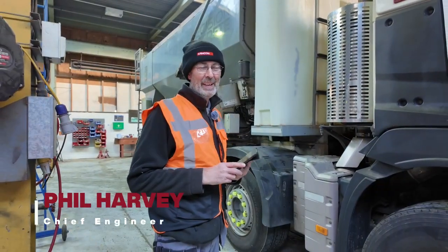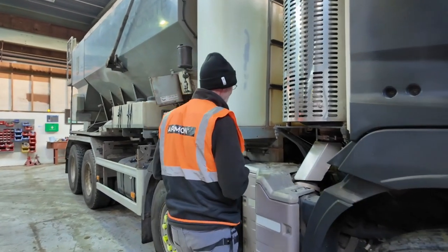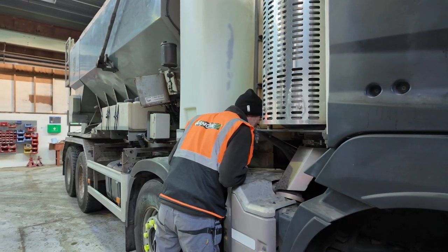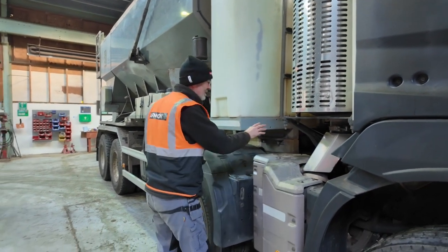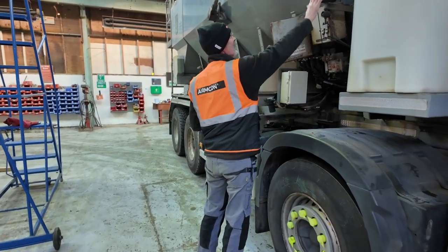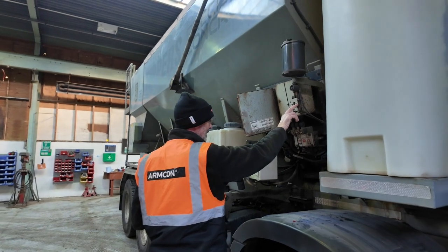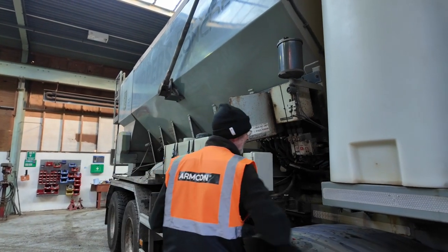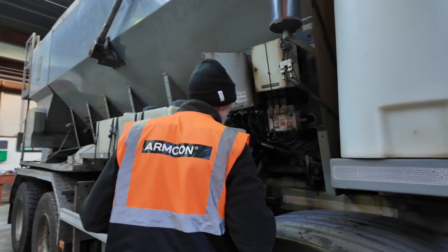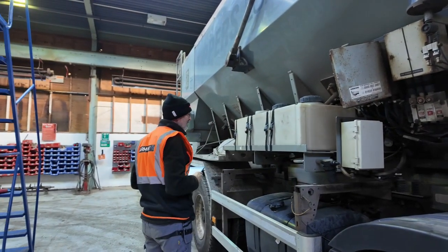This is an inspection for Armcon for a mobile mixer. We're checking for oil leaks and pump mounting issues, checking the conveyor oiler and the drip rate — 142 seconds. We're also checking for greasing at the bearings, conveyor tension, and admix system integrity.